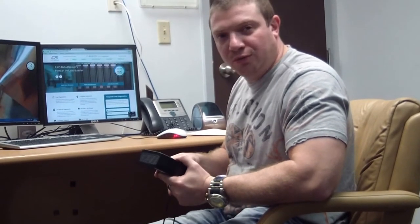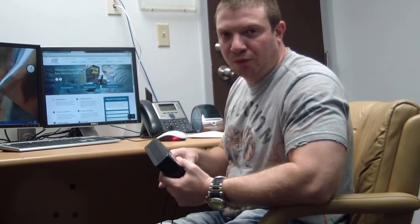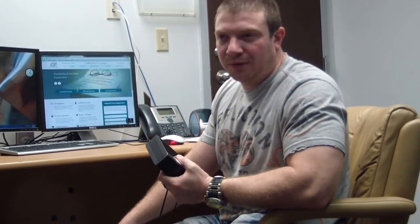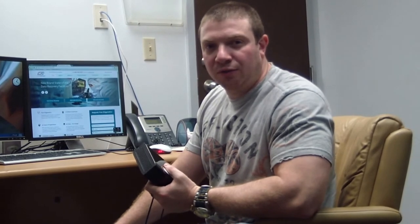What you don't want to do is plug it in and try to make it work for about 10 minutes or whatever time it is when you hear it click, or when you hear it buzz, or when it just doesn't spin at all. You just want to leave it alone, unplug it, and send it to the data recovery specialist who know what they are doing.